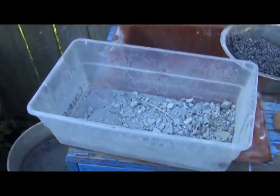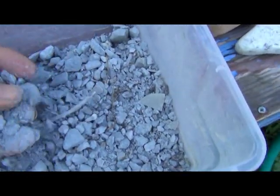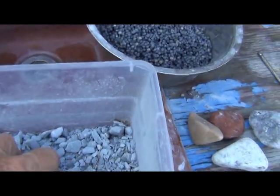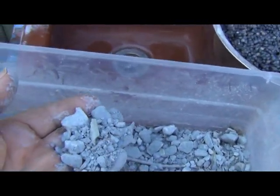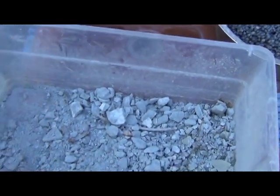Here's some of that recovered dried slurry — I'll reuse it in my stage 1 tumbles. I usually put half a cup of this and half a cup of grit in one of those six-pound barrels.